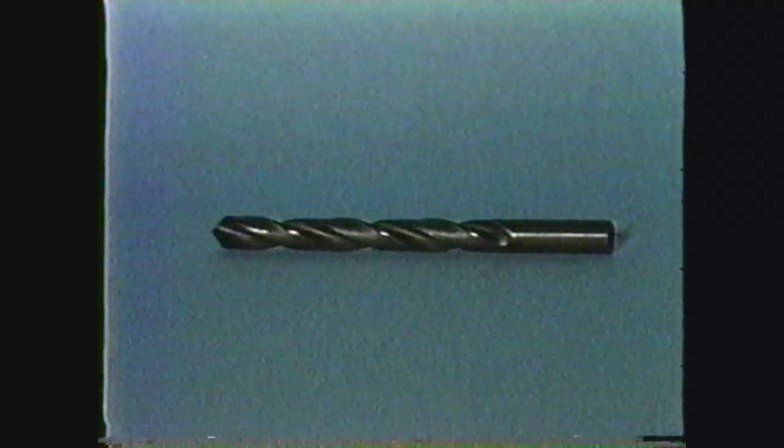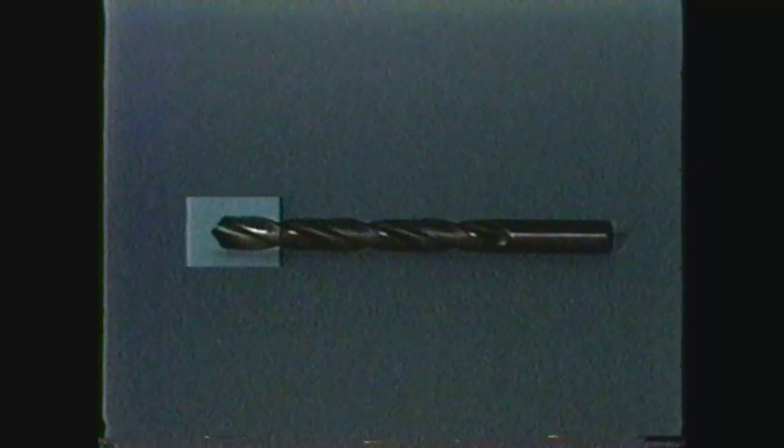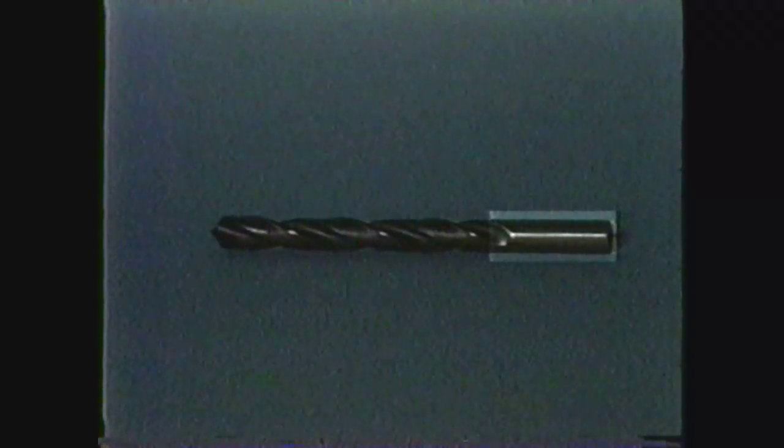Let's point out the basic parts of a drill. There is the point, the body, the flutes, and the shank. Shanks come in two varieties: the straight shank and the tapered shank.